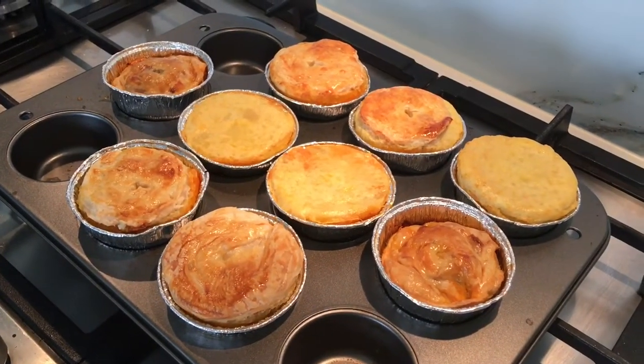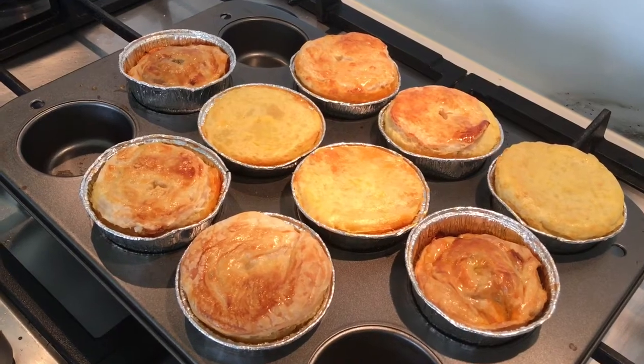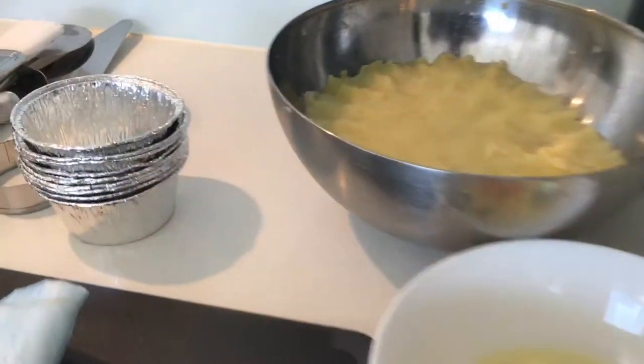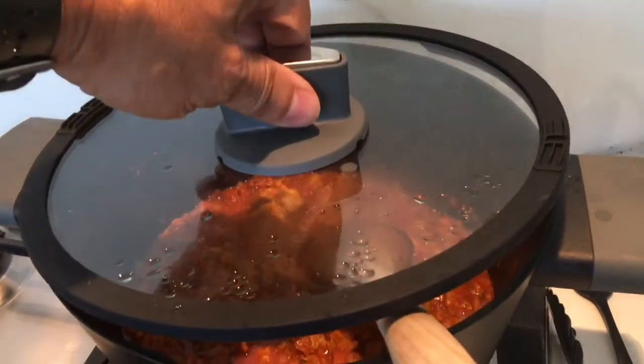Today we will do the tasting of this delicious butter chicken mini curry pie. If you don't know, now you know — let's prepare a beautiful delicious butter chicken mini pie.